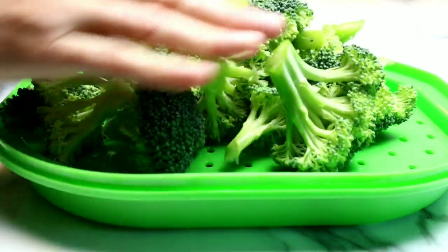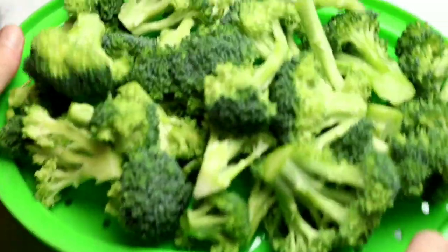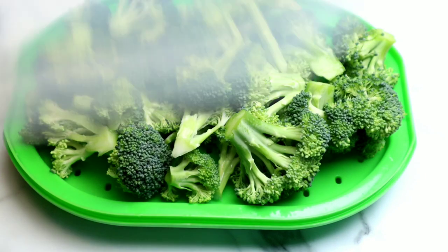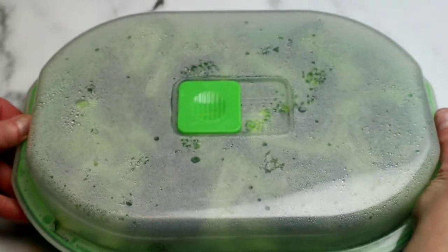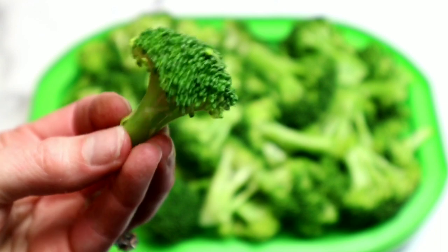I have this awesome microwavable steamer basket. If you don't have one, you could also just put the broccoli in a regular bowl with a little bit of water and cook it like that. I place it inside, put the cover on, and in only three minutes in the microwave, it's completely cooked perfectly — so fast and easy. Just like that: perfect broccoli.